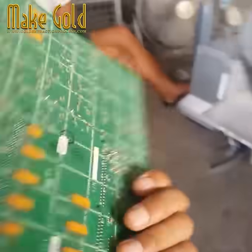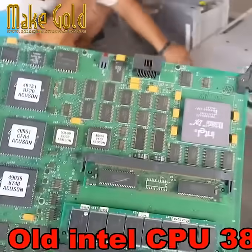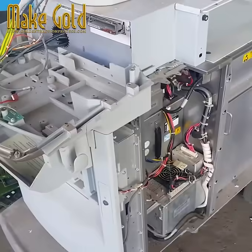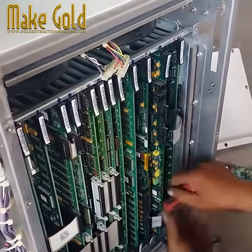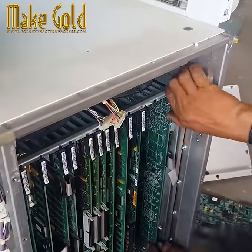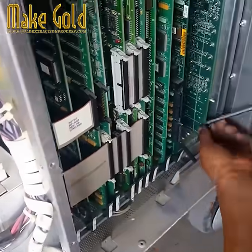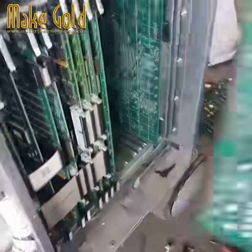The extraction process, known as urban mining, involves several steps. First, the electronic components are sorted and dismantled. Then, through a combination of mechanical and chemical processes, the gold is separated from other materials. Common methods include leaching with chemicals like cyanide or aqua regia, followed by precipitation or electro winning to recover the pure gold.